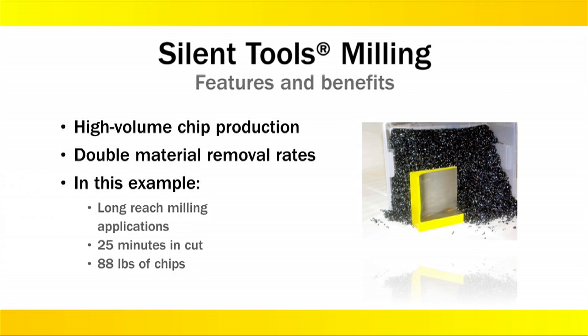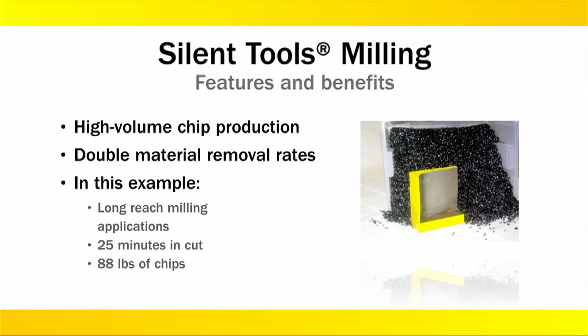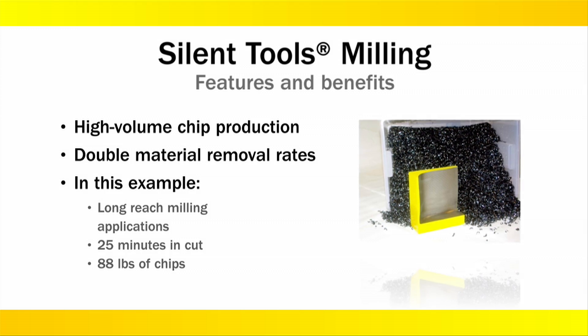Imagine how much chip volume a typical long gauge line milling application would produce after 25 minutes of running. In 25 minutes in cut, silent tools can generate 88 pounds of chips.